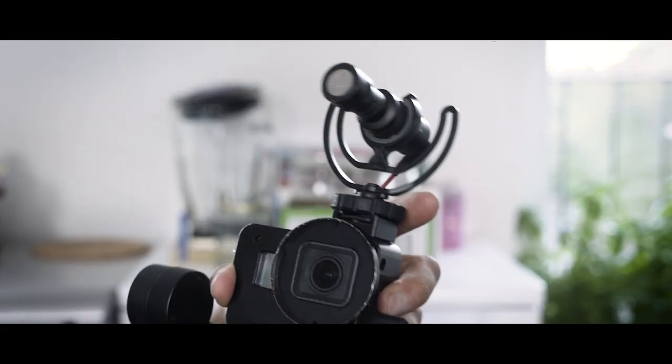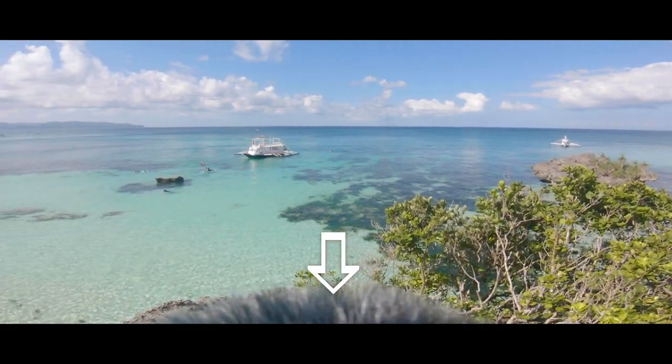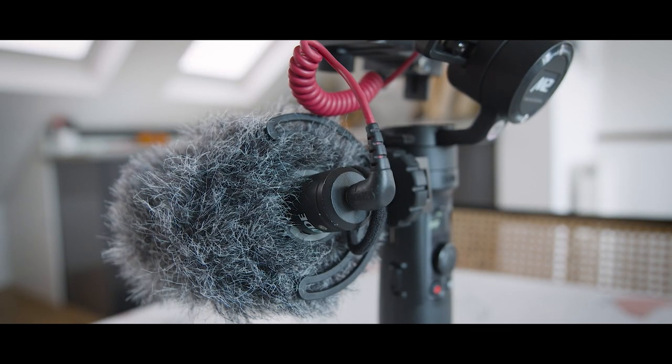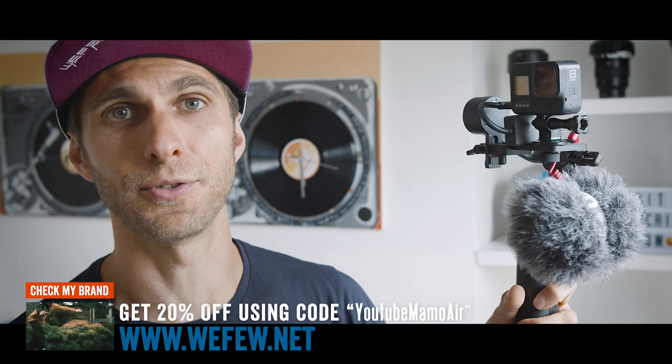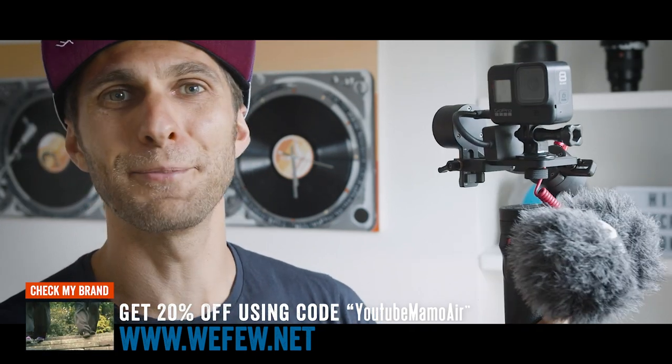Well, there are different reasons actually. Usually when I use the GoPro without the gimbal, I need to put the external microphone on top of the camera, and sometimes the windproof screen goes inside my frame — it's visible in the frame. While on the crane I can put it on the side and it's not visible at all, unless you do crazy angles, which I don't. The gimbal also gives me more stabilisation on top of the GoPro's stabilisation, so I can literally run with it and the footage will look smooth.